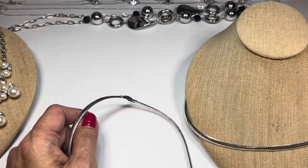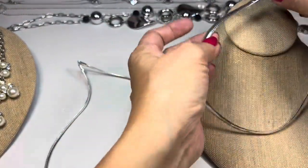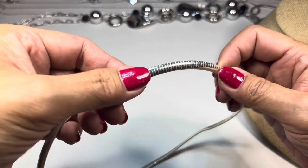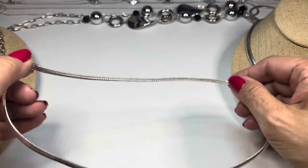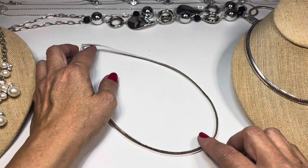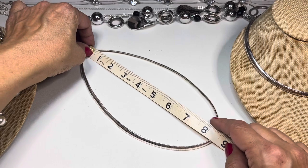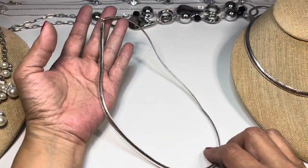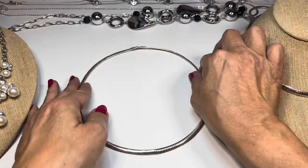The second omega necklace is a longer one, roughly the same style. This one is in better condition and also has a fold-over clasp — just needs a bit of polishing at the top. The drop on this one is a little over eight inches. When you wear these you can add a pendant or just wear it alone — they look really classic.